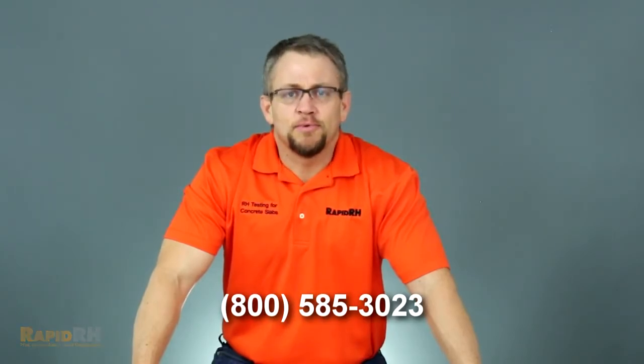Hit me up on Twitter at RapidRHRep and let me know what you think about this very innovative product.